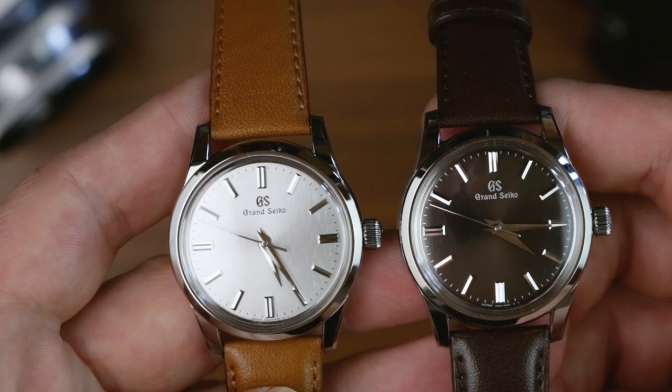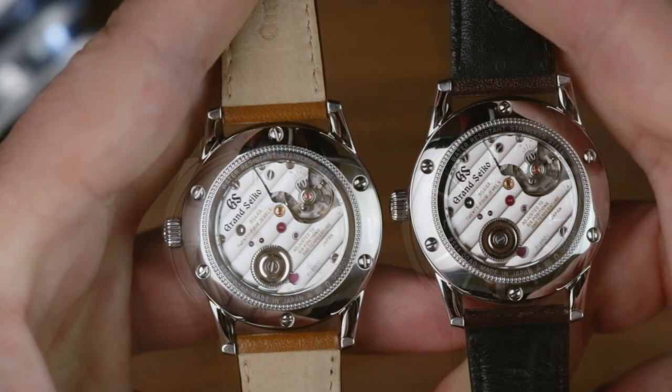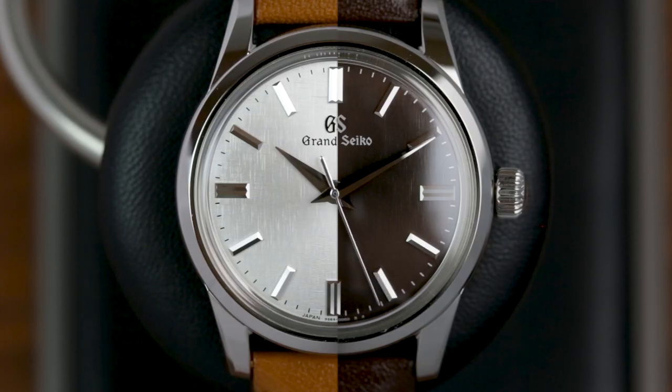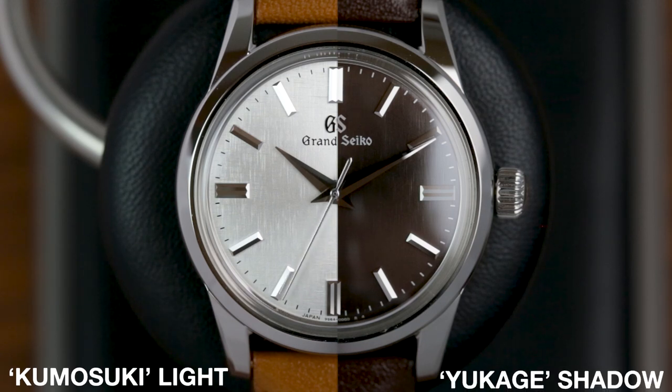Well, finally, at long last we have a release to call our own, and while it's one less watch than our stateside cousins, it's definitely a solid pair. The Grand Seiko Elegance SBGW 267 and 269, otherwise known as the Kumosuki Light and Yukage Shadow Limited Editions.